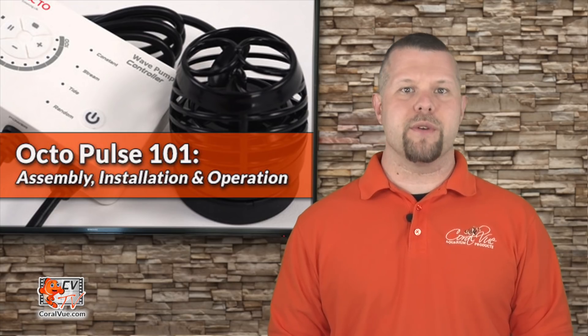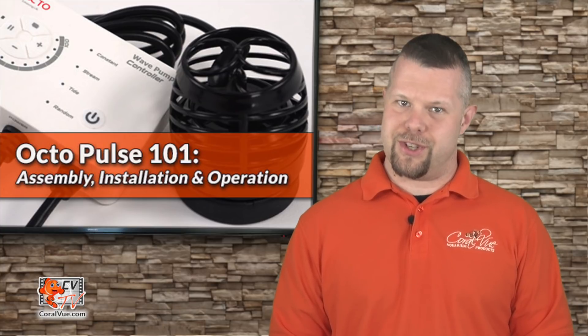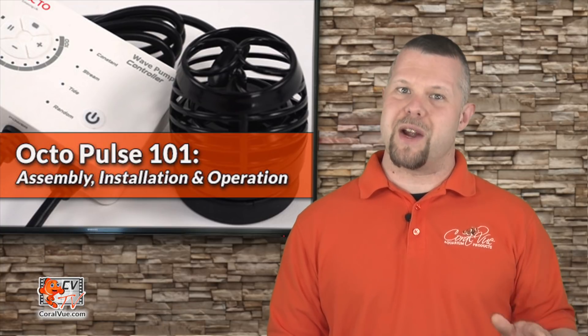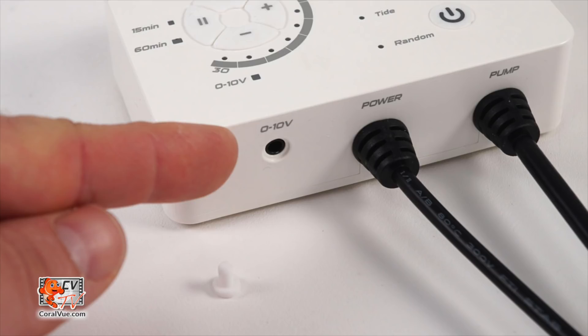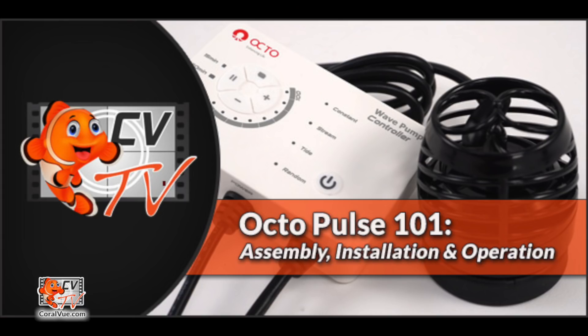These come in handy when you are feeding the tank or conducting regular maintenance such as a water change. For all those that desire more controllability, the Octopulse can link up to most third-party controllers by using its available 0 to 10 volt port. So let's get ready for Octopulse 101 — assembly, installation, and operation.